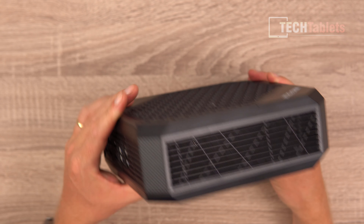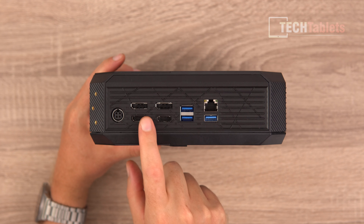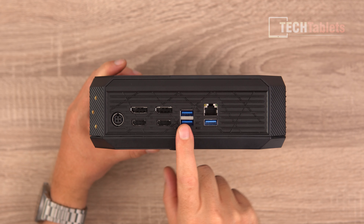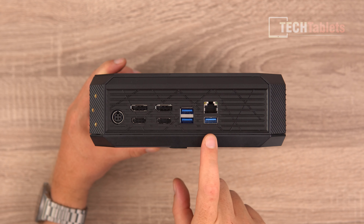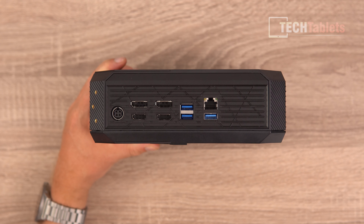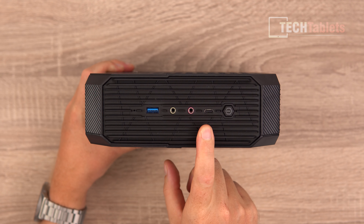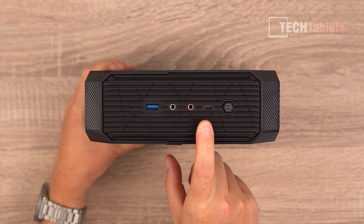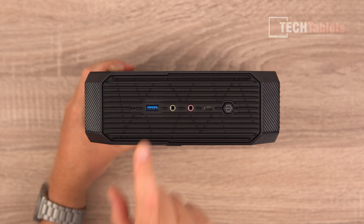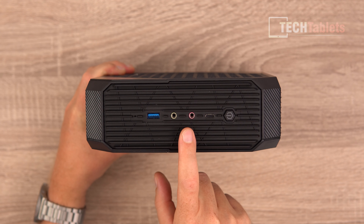Here we have power in, two DisplayPorts — both 4K 60 — two HDMI ports, a USB 3.2 Type-A Gen 2, a Gen 1 Type-A, and a 2.5 Gigabit LAN port. Up front there's a Type-C port which is USB 3.2 Gen 2, a USB 3.2 Gen 1, separate audio jacks — great to see — and a power button with a status LED.